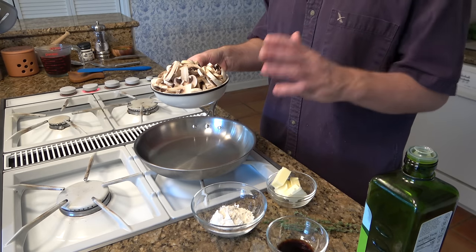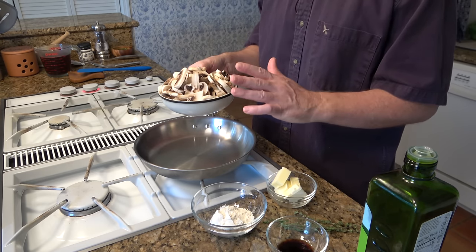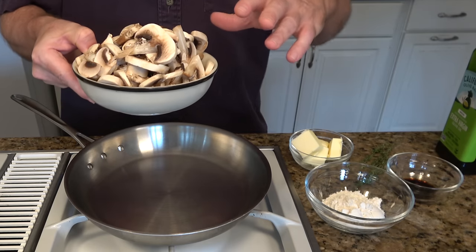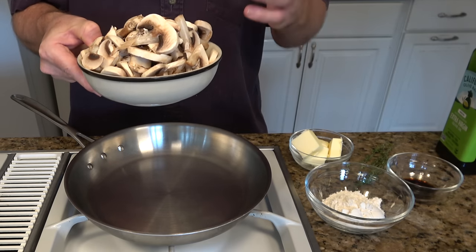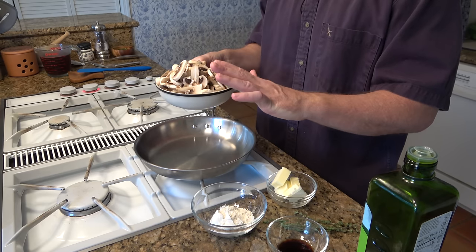I'm using button mushrooms. Some people don't like to wash their mushrooms — I do. I don't soak them, because if you put them in a big water bath they'll absorb the water. If you give them a quick rinse and then dry them off with a towel, you're ready to go. I've chopped them, but you can chop them any way that you like.